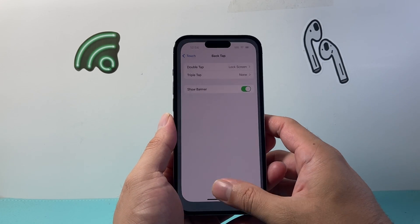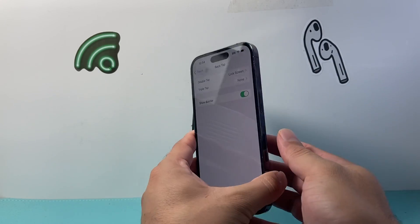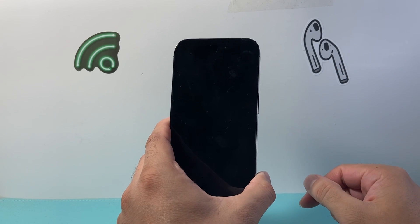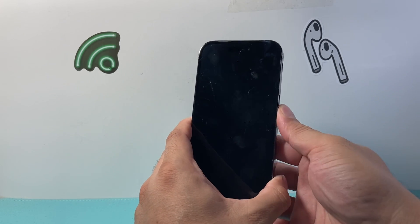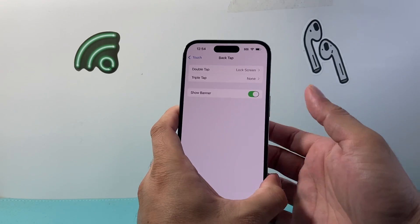Now how this works is you double tap on the back glass and it will lock your iPhone just like that. So as long as nothing is blocking it, you can double tap even if the phone is on and it will lock it for you just like that.